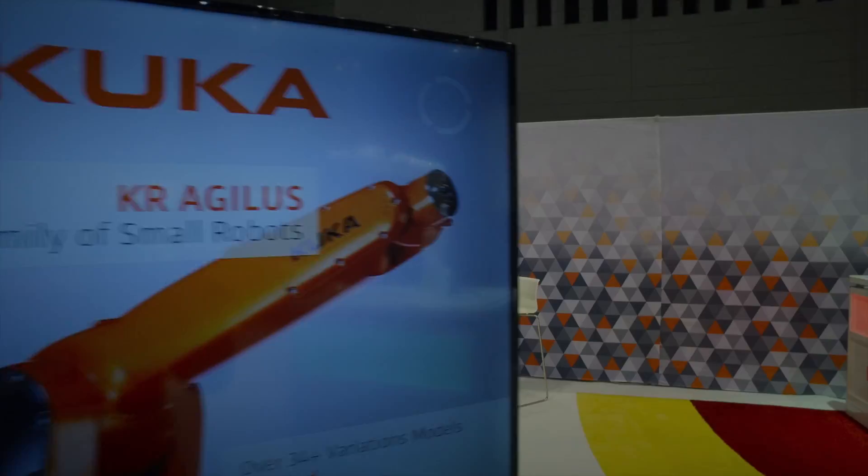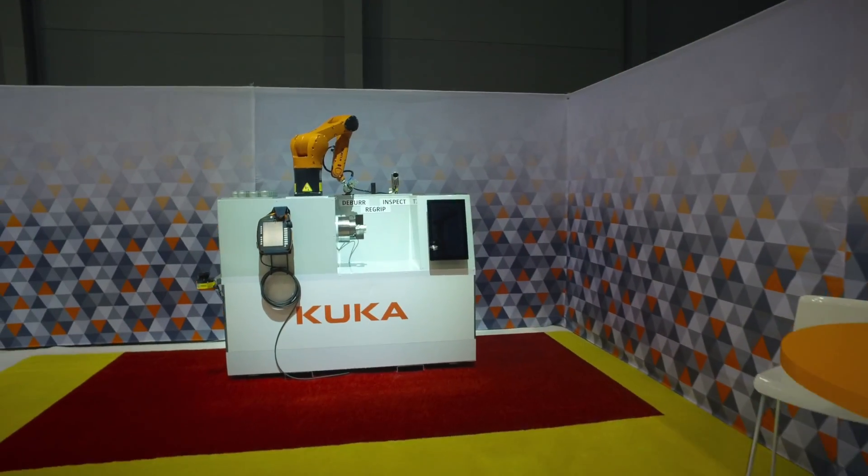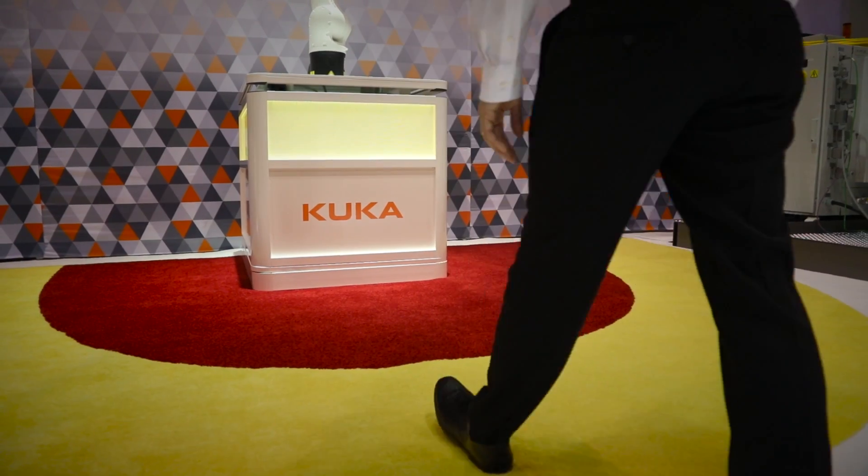We're also showing our KR Agilus robot, which allows for higher speed, higher velocity, and higher throughput, but can still be utilized in a safe manner through the use of area scanners. This type of solution is for customers looking for fenceless automation but who still want the speed for yield, throughput, and high spindle utilization on their machining center.